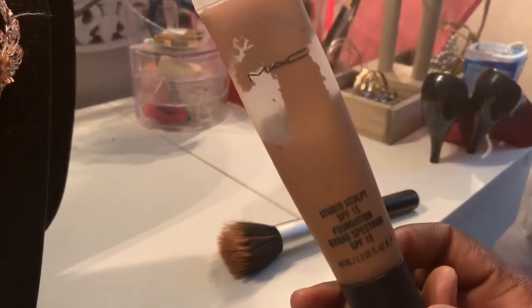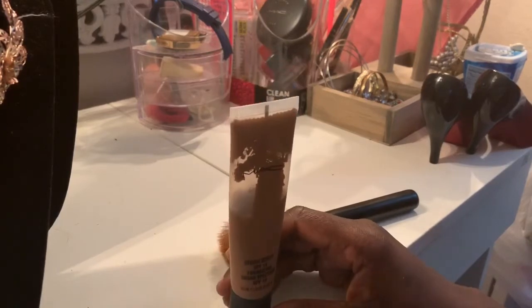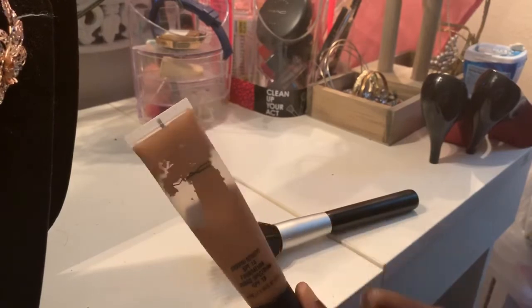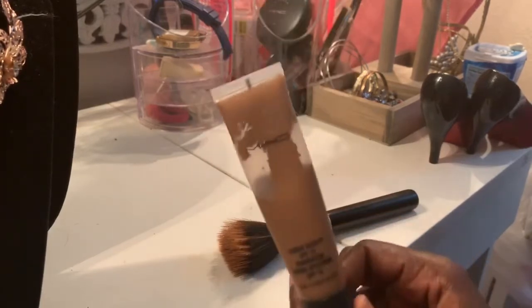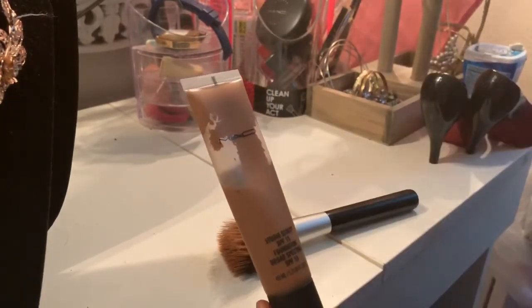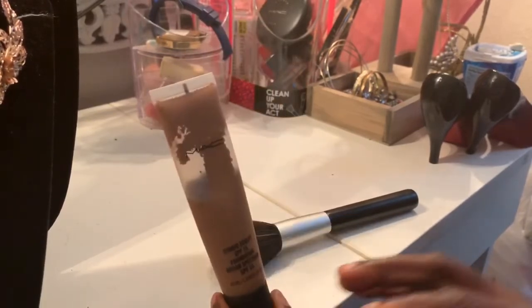One thing I love about this foundation — the reason why I'm doing a review on it — is that it's been helping me a lot with my breakouts. So I just want to let you guys know: if you have a lot of breakouts, buy yourself one of these and it'll help you out. Whenever I have a breakout, especially in summertime, I do my makeup more often using foundation.